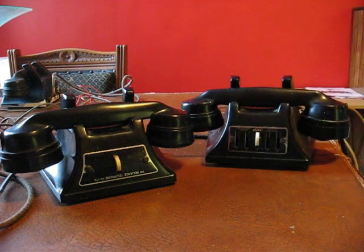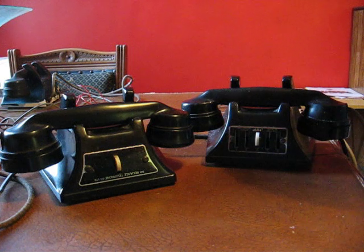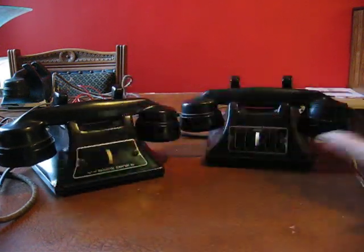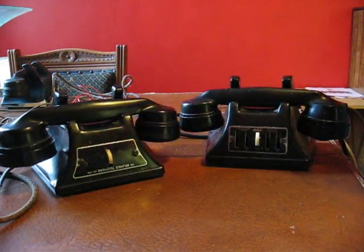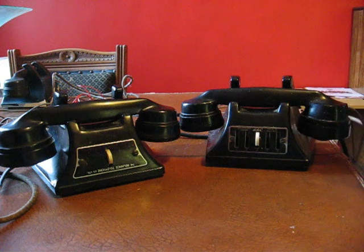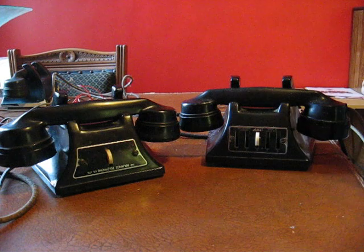You can buy these on eBay very, very cheaply — as little as five pounds plus postage. I think one of these even cost me 99p plus postage. People don't really seem to be interested in them. You can't connect them to BT lines, and apart from intercom use they don't really have many other uses or collector's value, which is a shame because they're lovely little instruments.